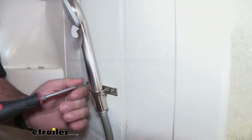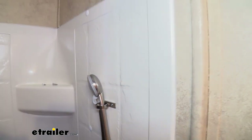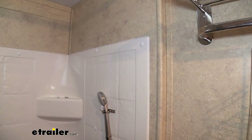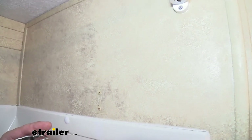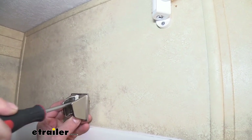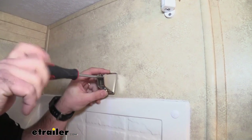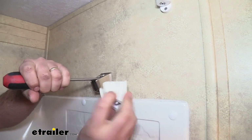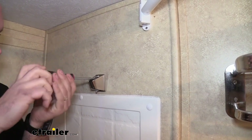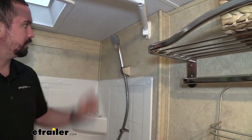A lot of these are going to be pretty standard throughout different RVs, so you might be able to reuse the same holes from your previous holders. Hopefully that's the case — if not, a little drilling should cover it. Let's go ahead and get our shower head holder on. We have those drywall anchors handy if we need them. I already like the color of this — a fresh new look is kind of nice. You can see the white from our old one started to yellow and get some shower grime on it, so this is going to look newer and have a cleaner look to it.